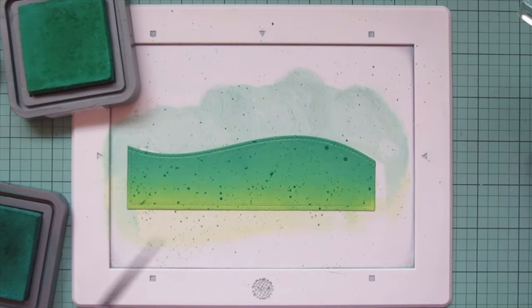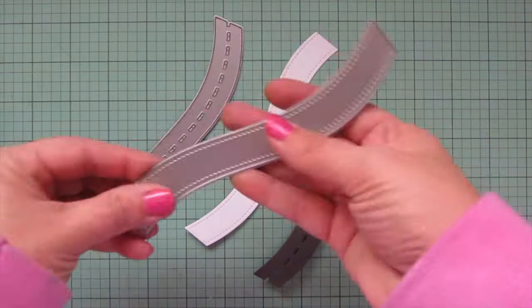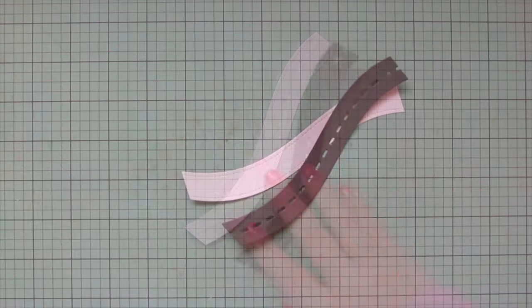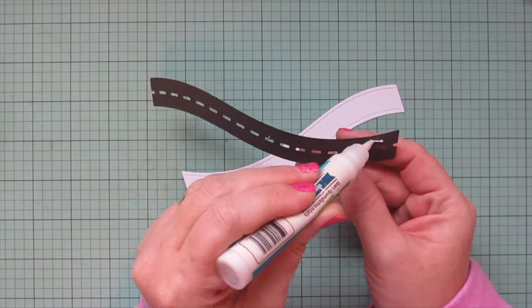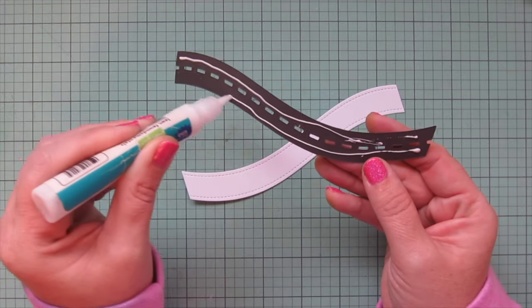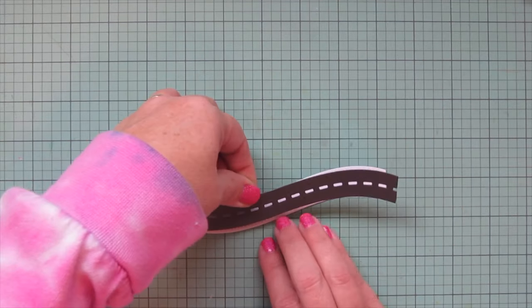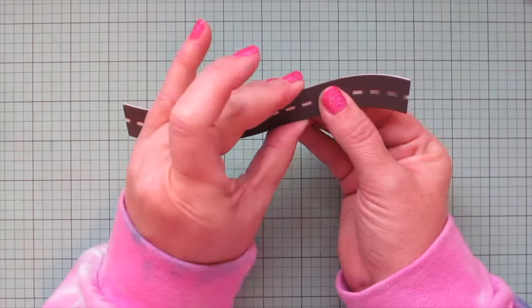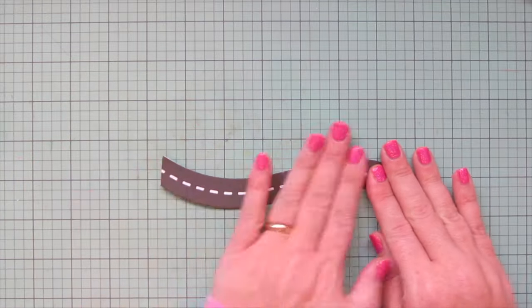I'm going to die-cut my road using both pieces of the road borders die — one cut from Storm Cloud cardstock and the other from white cardstock. I'll use the glue tube to add liquid glue on either side of those little dash lines, then line the two pieces up and glue them down, squeezing to make sure everything is straight. I'll set that piece aside for later.